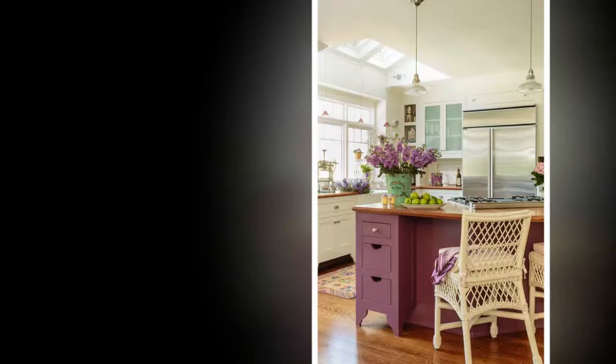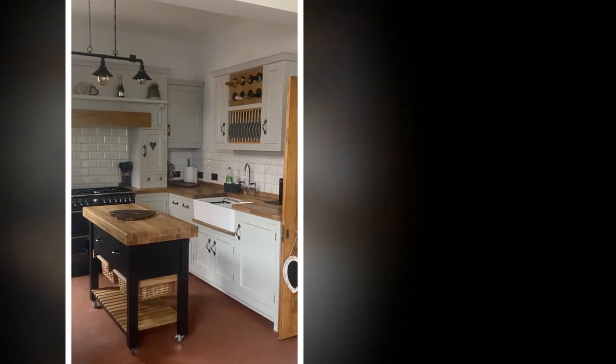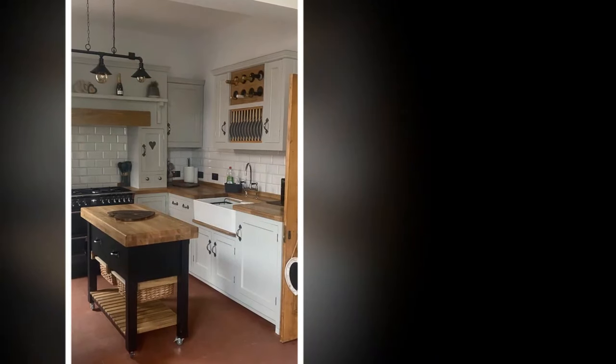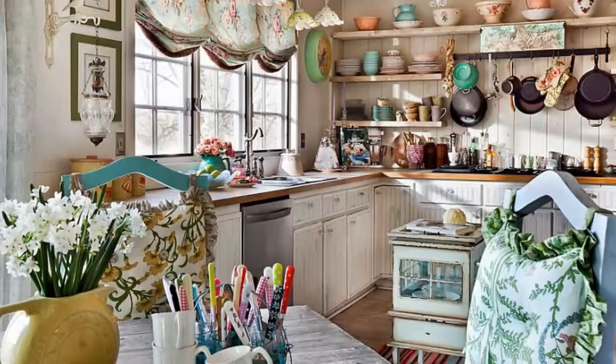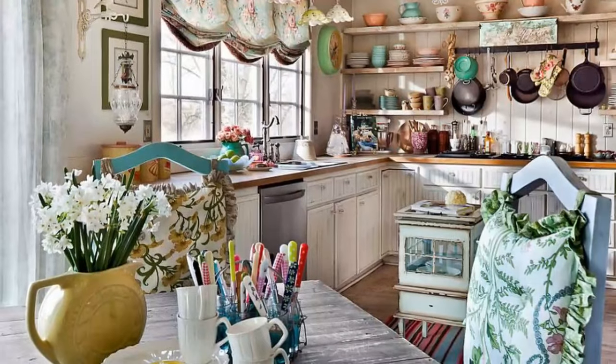Conclusion: Decorating a shabby chic kitchen is all about creating a warm, welcoming space that feels like home. By carefully selecting colors, furniture, accessories, and textiles, you can transform your kitchen into a cozy haven that reflects your style and personality. Embrace the beauty of imperfection.